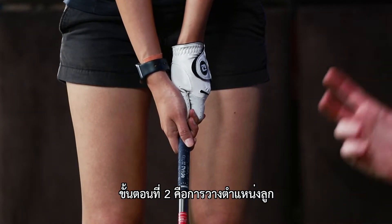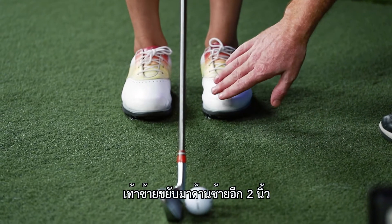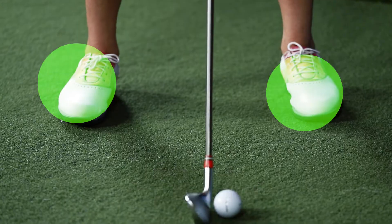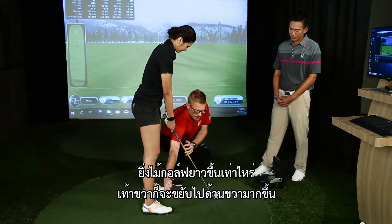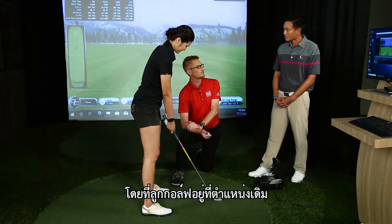Our second step would be the ball position. I'll get Teng Kwa to just put her feet together, and we're going to take a two to three inch step to the left, and for a seven iron, a four to five inch step to the right. As the club gets longer, that back foot would go back further; shorter would come closer. Effectively, the ball will be in the same place all the time.